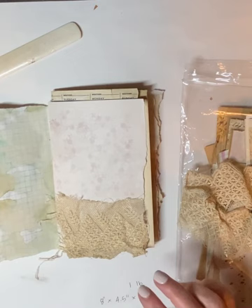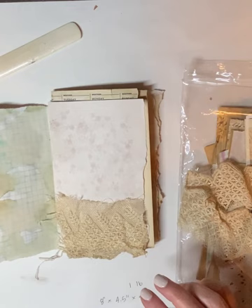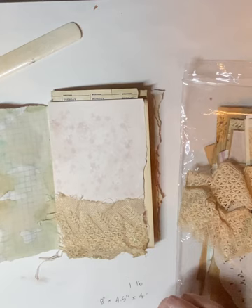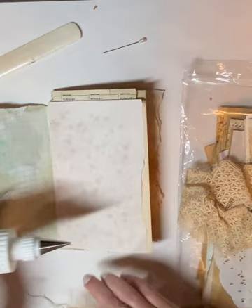I want to squirrel here and thank a new subscriber — Tammy Kirwan. Hopefully I pronounced your last name right, but Tammy Kirwan, thank you so much for subscribing and joining my channel. Hopefully you are watching today and crafting along with me.